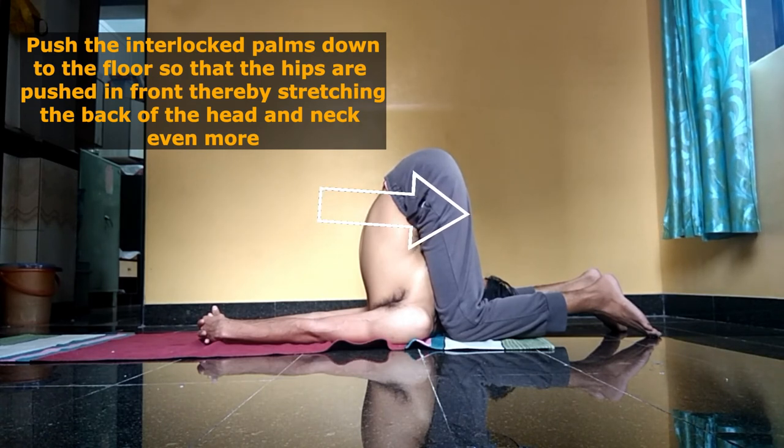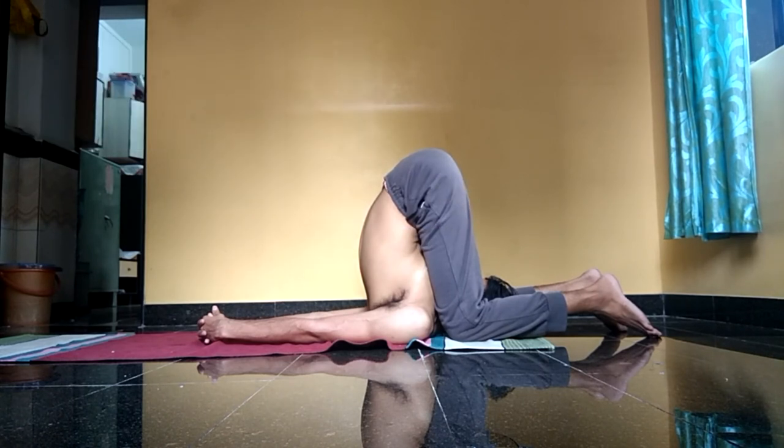It is called shivasana because it resembles the symbol of Lord Shiva — the shiva linga. You ensure that you maintain both the halasana as well as shivasana with normal abdominal breathing.